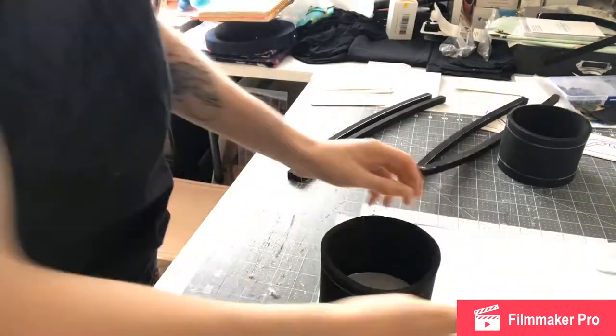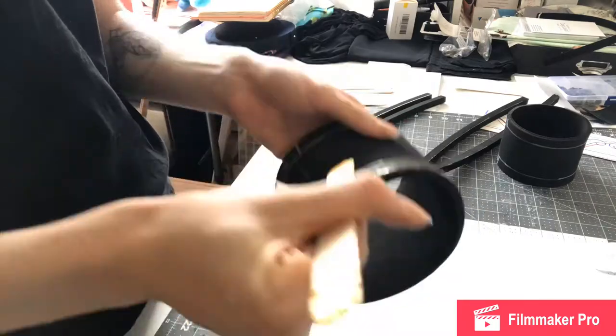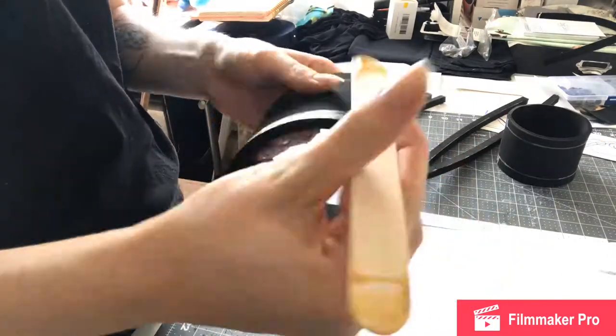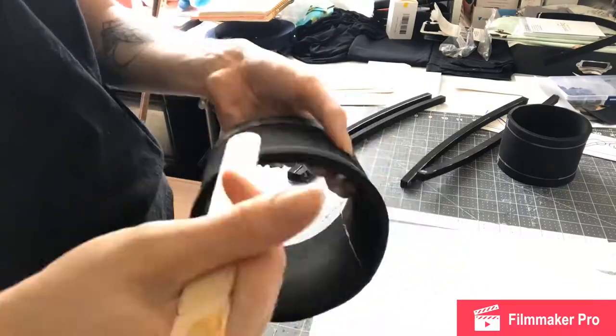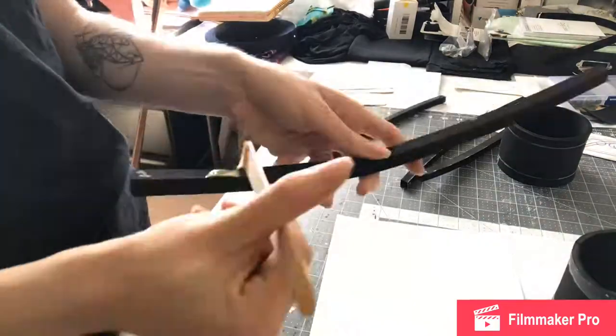I'm going ahead and cutting them to the right length. I'm using contact cement, and I use a Sharpie to trace out where it goes exactly to help me get the contact cement in the right place so I don't get it all over the place.